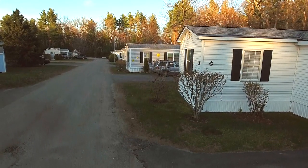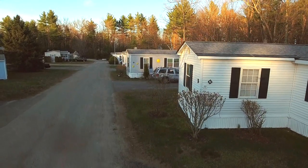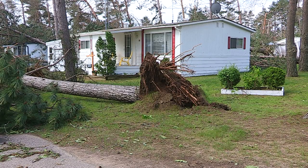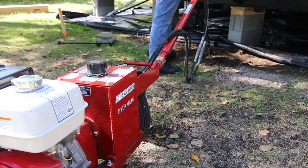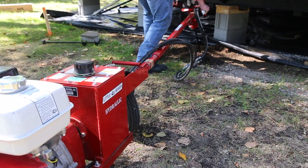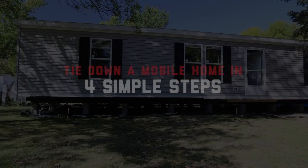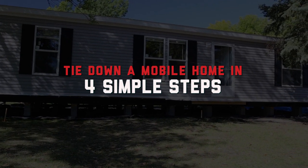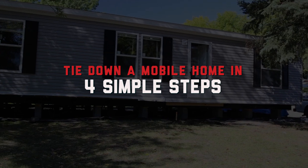Anchoring a mobile home is a tedious but necessary process. Mobile homes must be securely tied down for extra protection from strong winds. Little Beaver hydraulic earth drills and anchoring accessories make mobile home anchoring faster and easier. In four simple steps, you can use Little Beaver equipment to tie down an entire home in as little as 60 minutes.